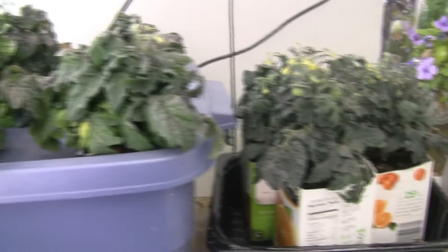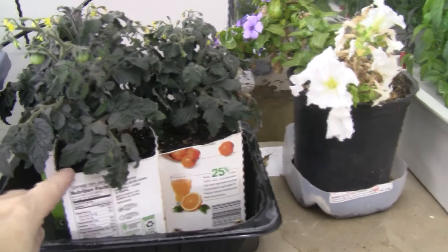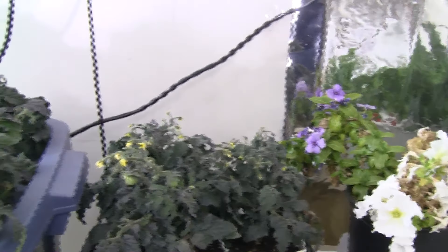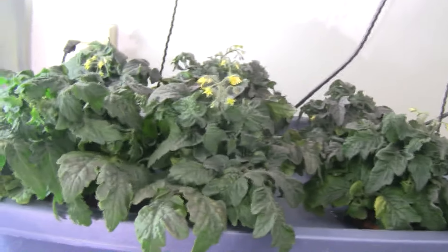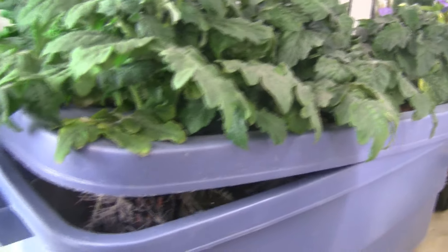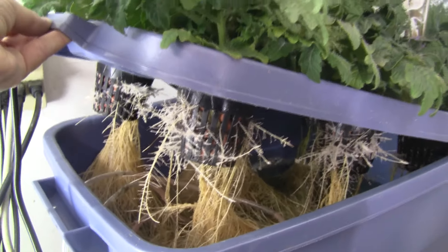If you're going to grow a tomato in a container, you don't need a big container for these. I mean, these are just in half-cut orange juice containers and that's fine — they're growing with tomatoes and flowers, so it works. Let me show you the roots on these. Since I have a light pointed at them, you can see a huge root system, very healthy.